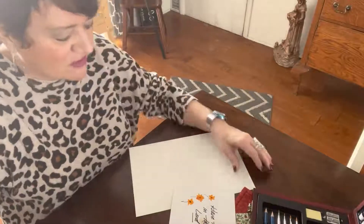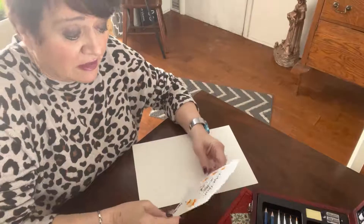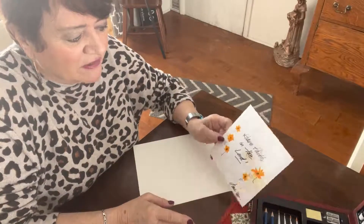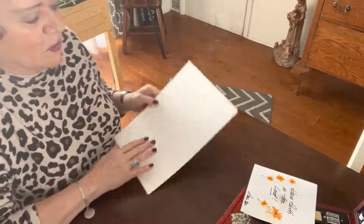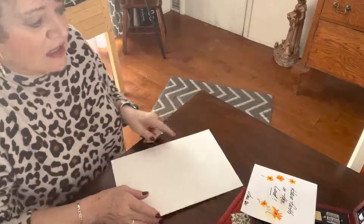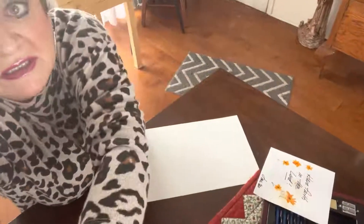Hey everybody, welcome back to Grandma Jane's World. Today I'm gonna do something for a friend. I gave her this card that just has 'Have Faith in the Lord' and some little orangeish flowers around it. She wants me to do the same thing but on a sheet of watercolor paper that will fit into an 8x10, so this shouldn't take much time. I thought I'd show you how quick and easy it is to make a little gift for a friend.